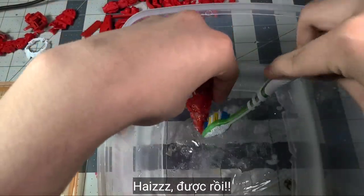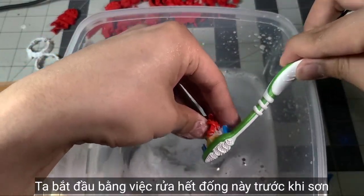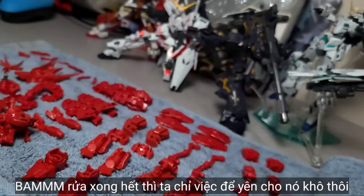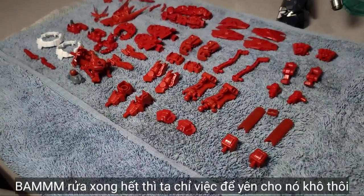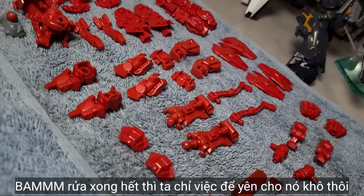Let's start by washing all these parts so we can actually start painting. After we're all done, let's just let them rest and dry out by themselves like a baby.